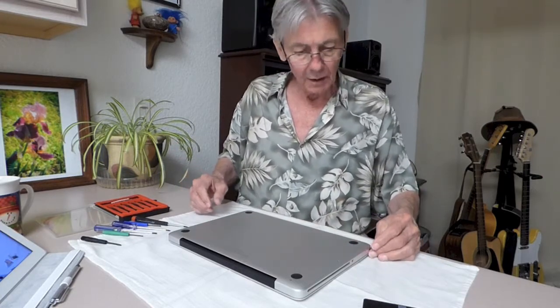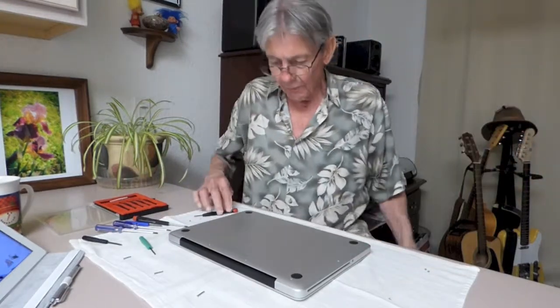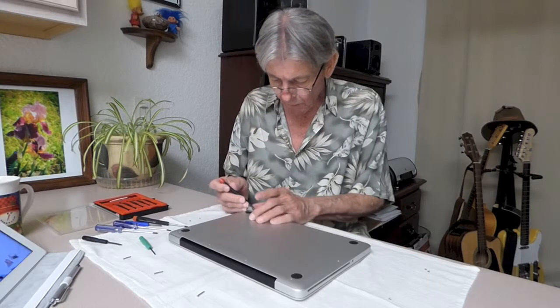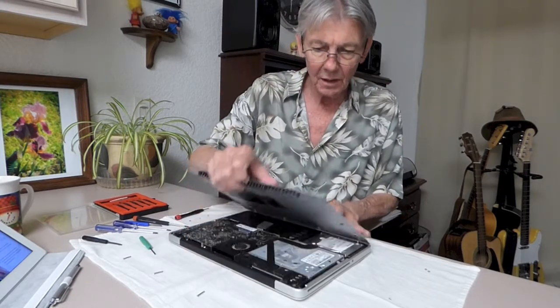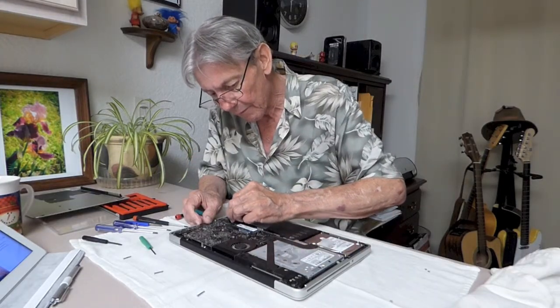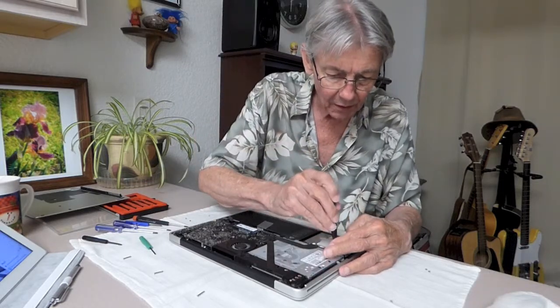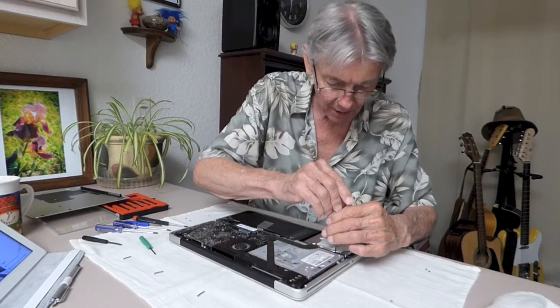So let's begin. We're down to the last screw here. We'll pull that out. There's your battery connector. It has a little containment device.